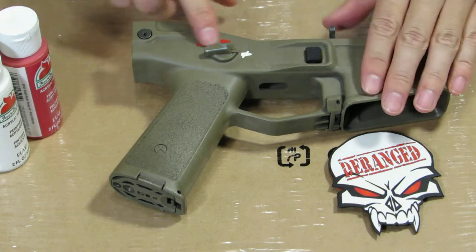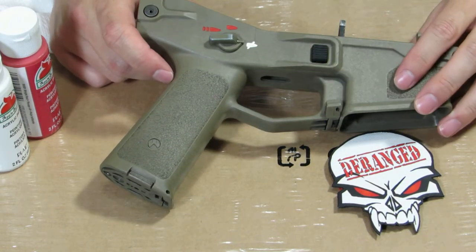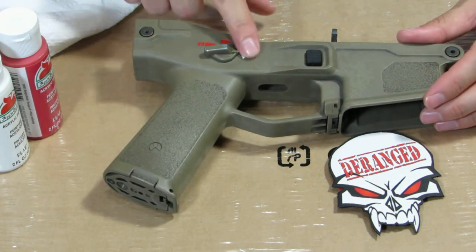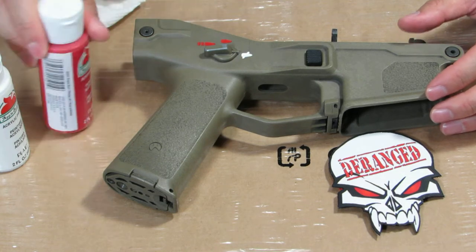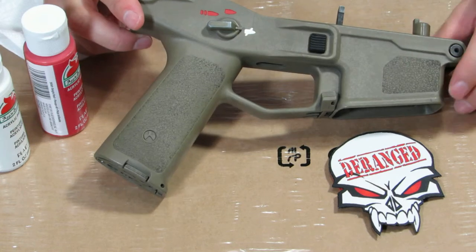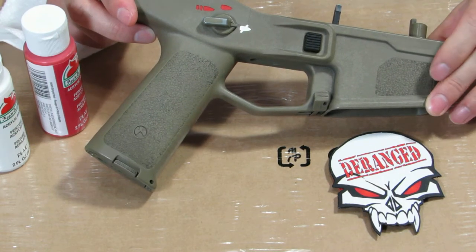And it's that simple. You can tell by looking at this lower — it's dirty, it's been beat up. Our guns go through a lot of abuse, and these markers still look nice. And even if they do start to fade a little bit, it takes about two minutes to do it again. Hopefully this video will give you an idea or help you get your selectors painted on yours.